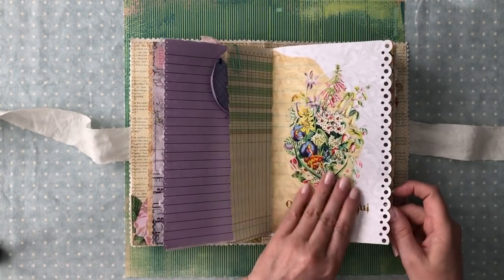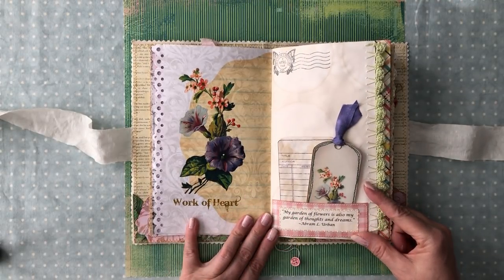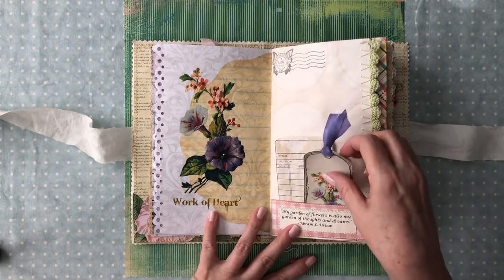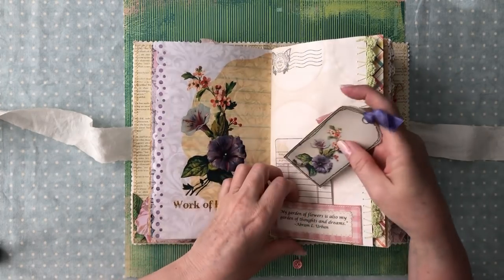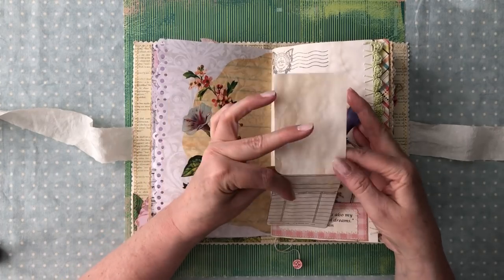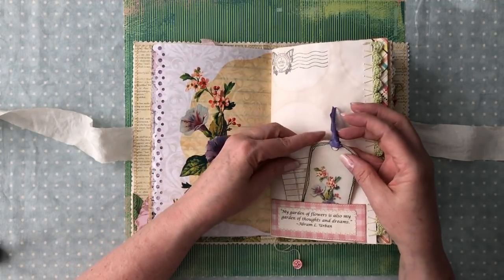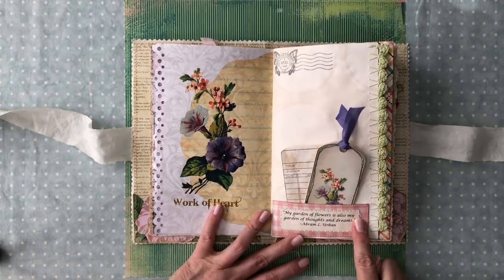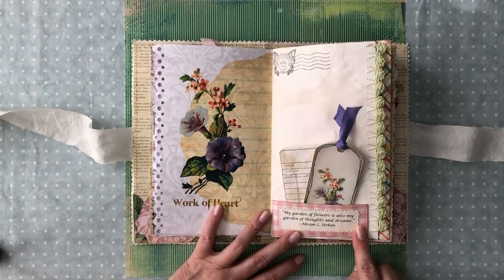Here's another pretty page — all kinds of wildflowers that you would see in a garden. That's one of my favorites. It says 'Work of Heart,' and it's got a tag to match it. I turned it into a Hermalinda tag and put a pretty bow on it. There's a really pretty library card — so cute — and I made a journal spot out of it. There's a quote: 'My garden of flowers is also my garden of thoughts and dreams.' I sewed around that.